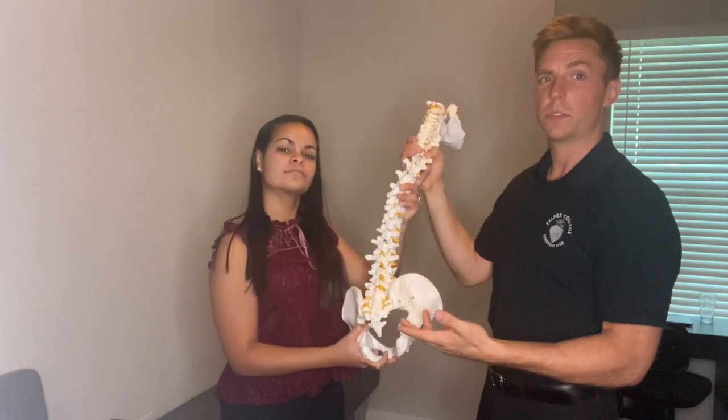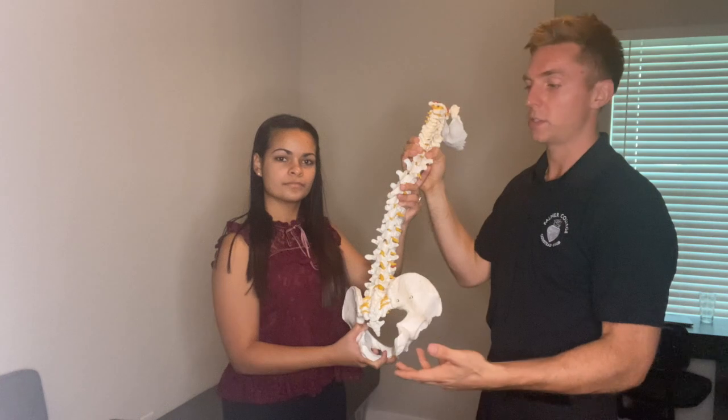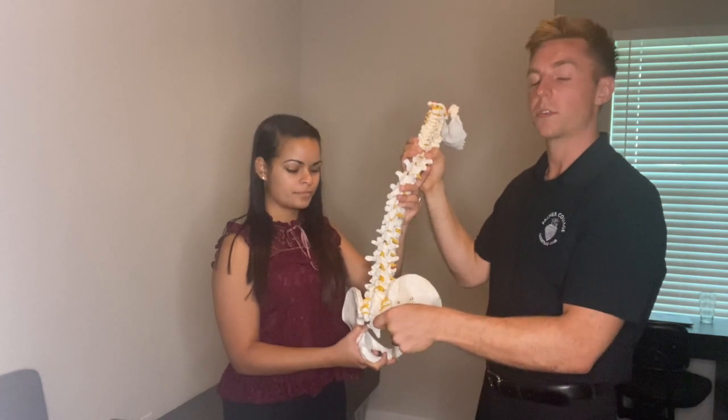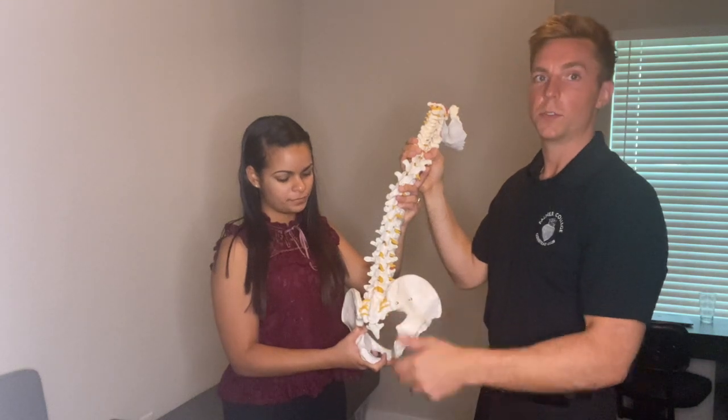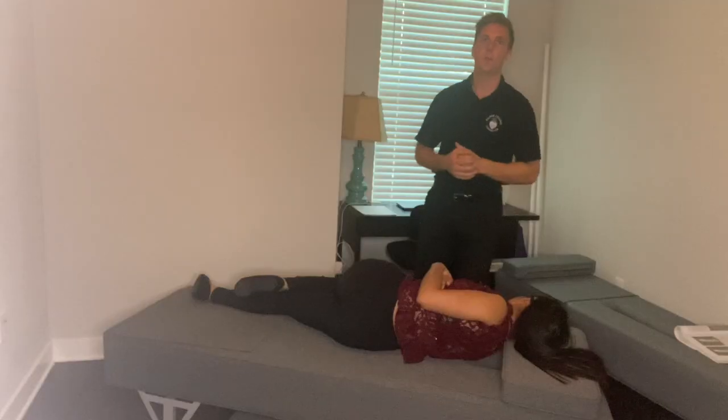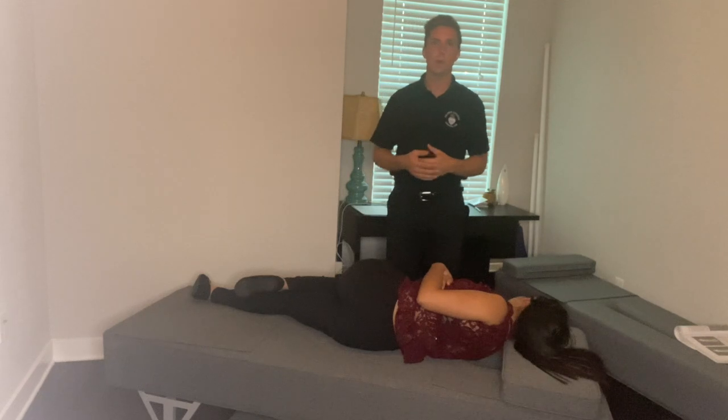If any of that was confusing for you guys, just reach out to us. This is all referenced from chapter six. Now we're going to move on to a quick review of the lumbar pushes.